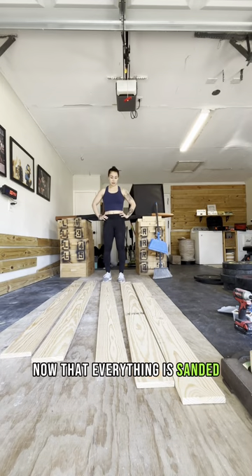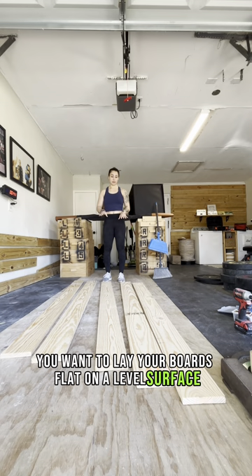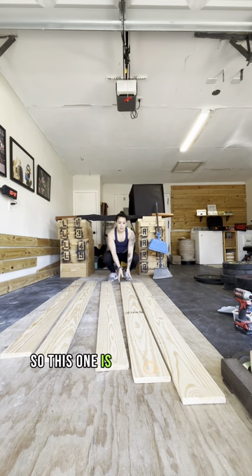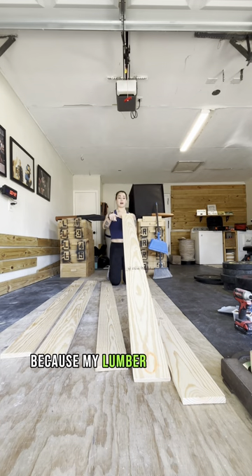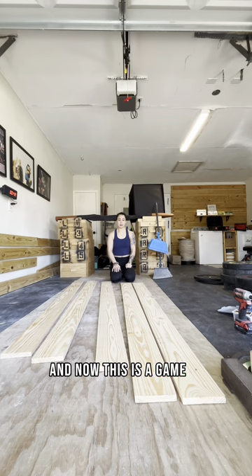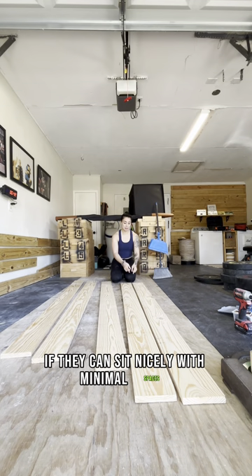Now that everything is sanded, you want to lay your boards flat on a level surface face up — good side up, what you want to see when you're looking at your door. This one is technically face down because my lumber has stamps on the back side, so I'm just going to flip it over. Then it's a game of fitting them together with minimal spaces in between each board.